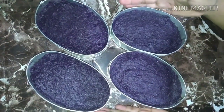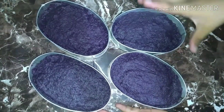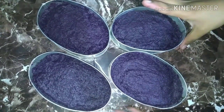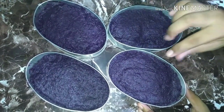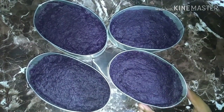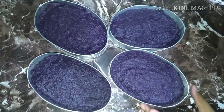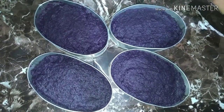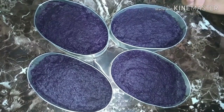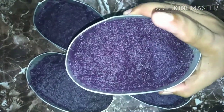Ito yung na gawa natin, finished product. Mainit-init pa siya kaya ilalagay pa natin ito sa ref. Palalamigin lang natin siya. Kung nakikita nyo na medyo malambot pa siya, pag lumamig ito medyo magtitigas siya. Tapos pag kinain mo ganun, masarap — medyo may mga ngata-ngata ka na medyo buo-buo na ube. Meron kasing ibang process na gumagawa sila ng ube na ginagamit ang gata. Sa atin, hindi na tayo gumamit ng gata pero napakasarap. Subukan nyo na itong ube halaya recipe ni Kusina ni Angel.